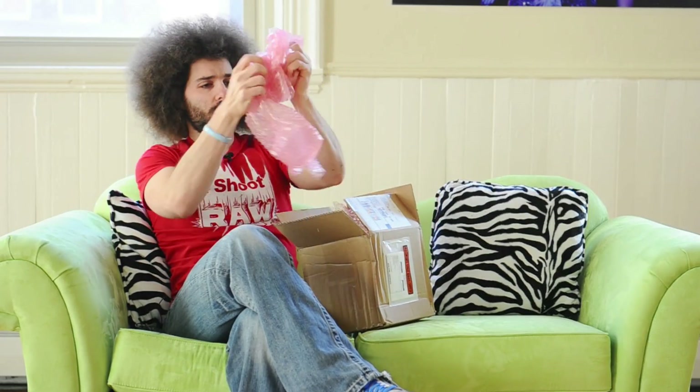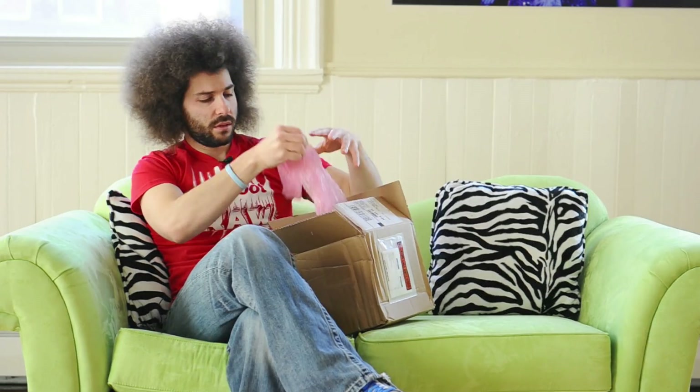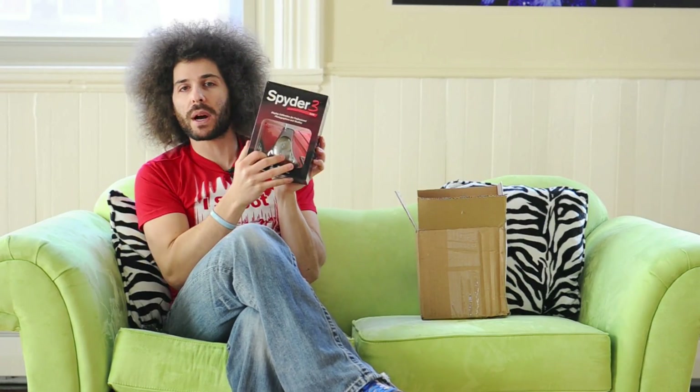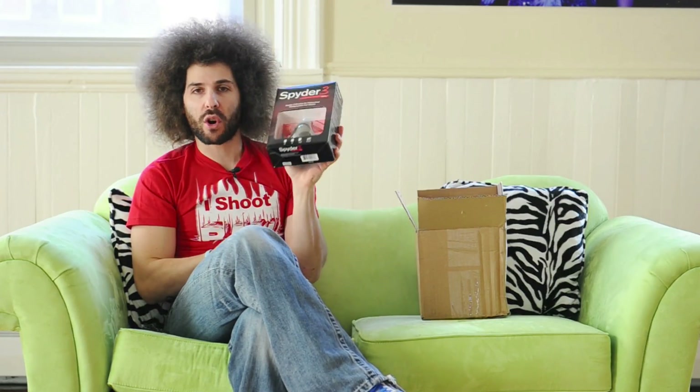So we have some static-free packing material. And what do we have in here? We have a Spyder 3 Elite. I don't know much about the Spyder 3 Elite, but I've heard about Spyder.